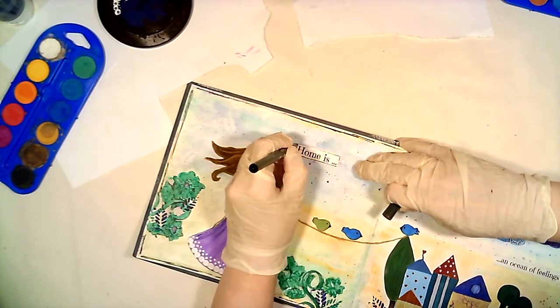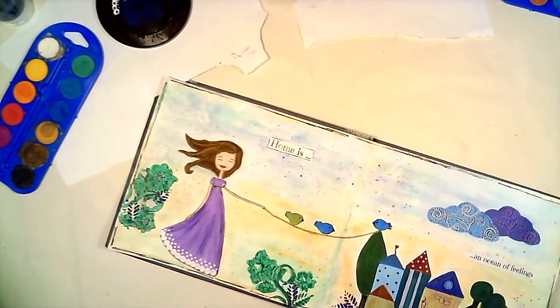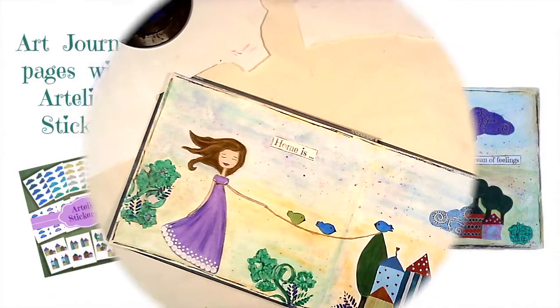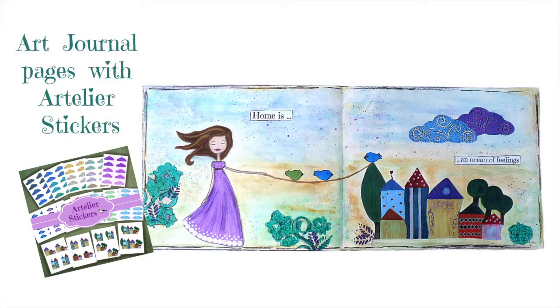Thank you so much for watching! If you like this video, please share it so people who love crafts can see it, and don't forget to subscribe to my channel and press the bell to be notified for new videos.